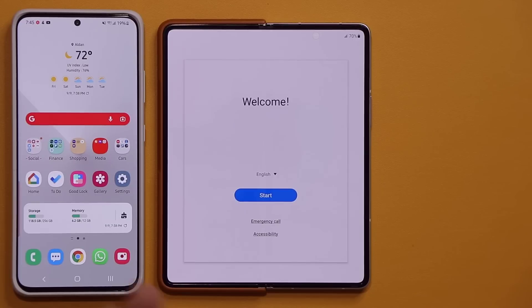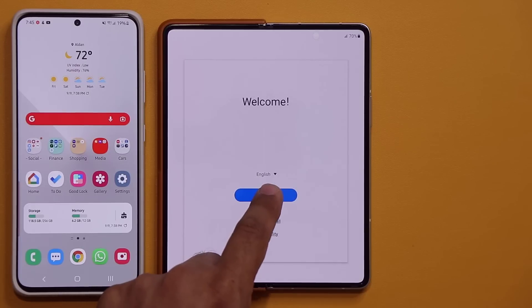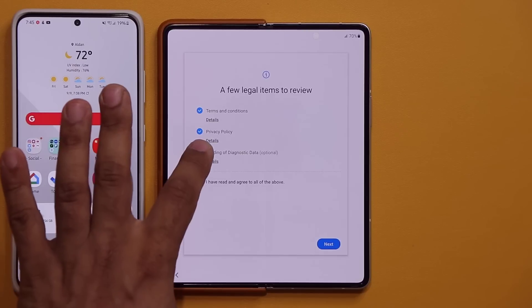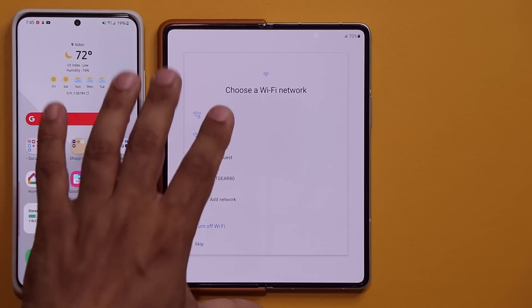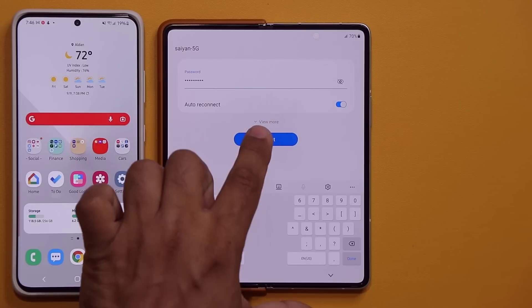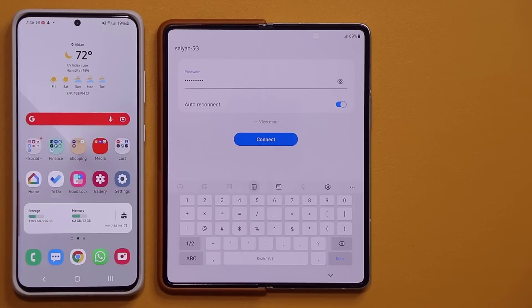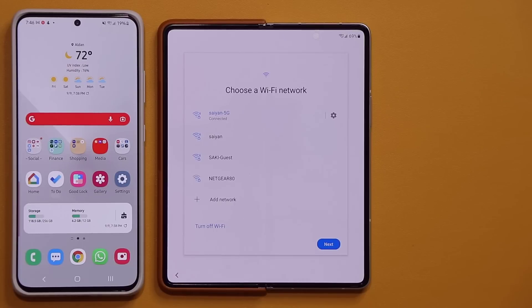Let's start the process. I'm going to transfer all my contacts, apps, and certain settings from this phone to this phone. The first thing you want to do is tap on Start, then agree to all the options — I'm going to disable anything marked optional. Tap Next, and it wants me to connect to a Wi-Fi network. I'm switching to the full keyboard and tapping Connect. Now it's connected — tap Next and here's going to be the big thing.